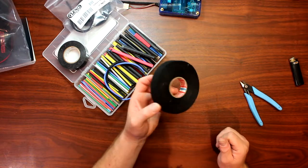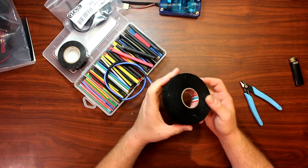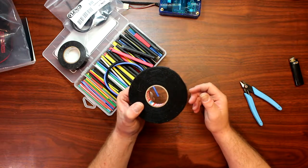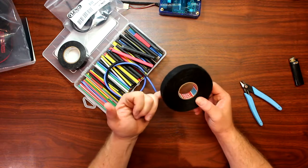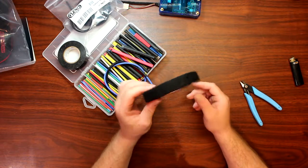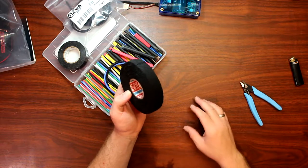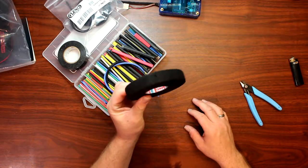The other thing I use is basically this tape right here. It's called TESA tape — T-E-S-A. This tape is basically made for automotive use. You'll find this kind of tape in Mercedes, Audis, and Volkswagens. This is what they use to tape up all the wires inside the car, and if you look underneath your dash in one of those vehicles, this is what you'll find on the wire itself.